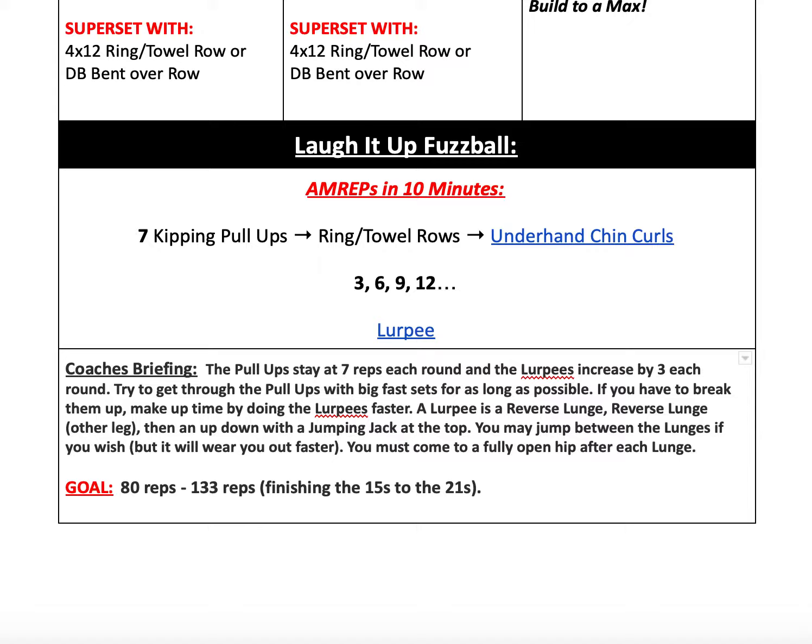In terms of pull-ups, you can do strict pull-ups, you can do kipping pull-ups, you can do ring rows — whatever it is you have that you're able to use, go ahead and get it done. Also, if you have a squat rack and a barbell but you don't have anywhere to do pull-ups, set it up like we would in the gym. Make sure it's sturdy, though. You can use rope or something to tie your barbell onto the standing rack so that it's a little bit more stable, and then you can hang underneath it with your feet on the ground and do strict pull-ups that way. That's another option if you don't have any place to do your pull-ups. Underhand chin curls are also a really good option — I added the video in TrueCoach, so you should be able to click on it and see what they are.